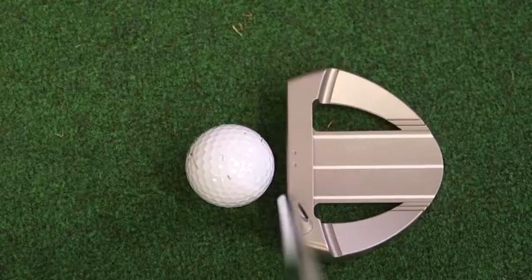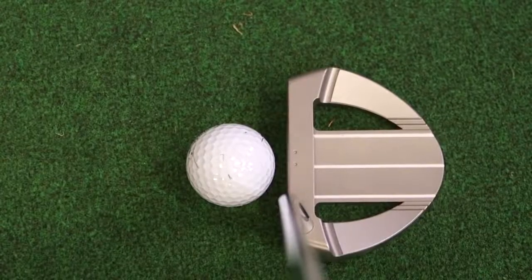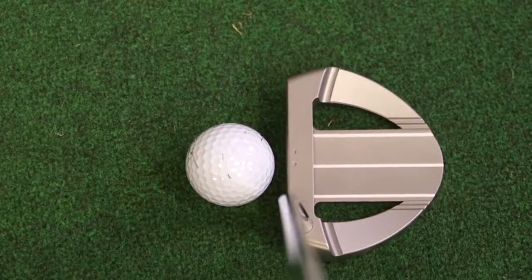The club itself is milled — milled in the US — and the quality is fantastic. We get three really defined alignment aids, and I really like the fact that they stretch right from the trailing edge to right behind the leading edge. For someone who doesn't particularly aim the putter as well as they'd like to, those three alignment aids made that job a lot easier than it has been on some other putters.